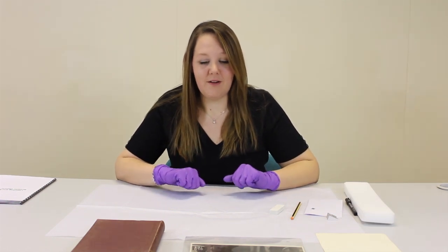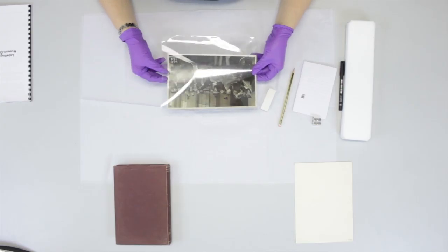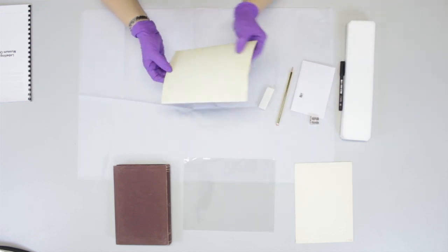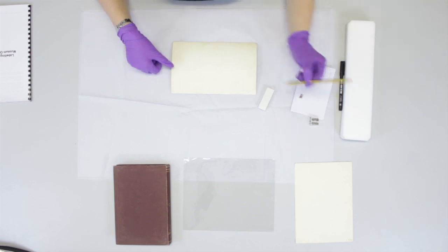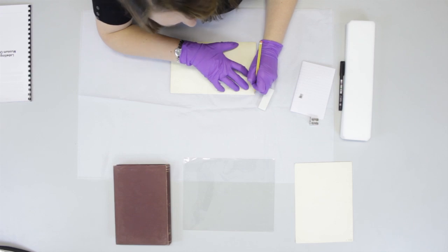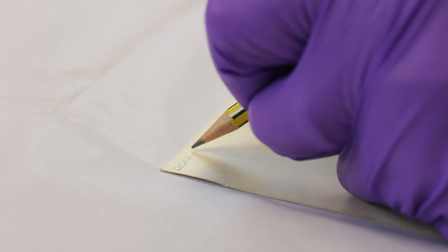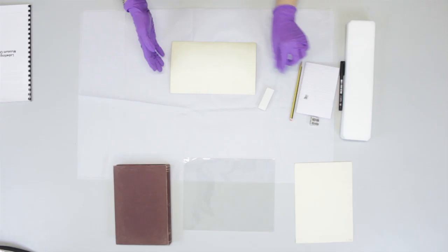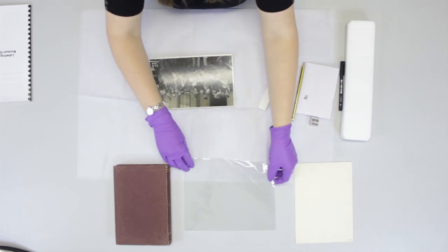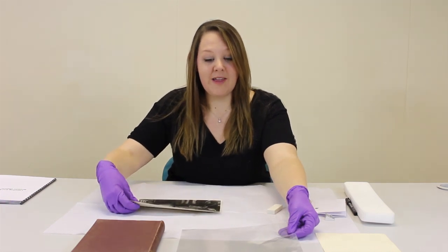Next we're going to mark a photograph. Take it out of its sleeve and again using a 2B pencil that you've blunted the end, write the number in the top corner. You can also mark the sleeve it's stored in, but make sure you've moved all your paper objects out of the way before you get the permanent markers out.